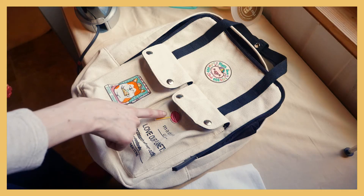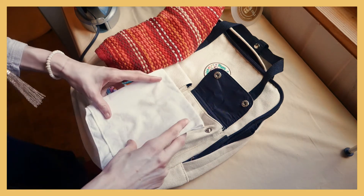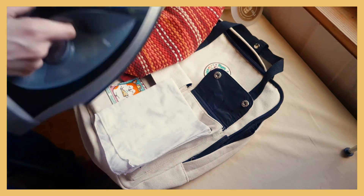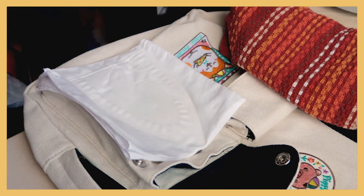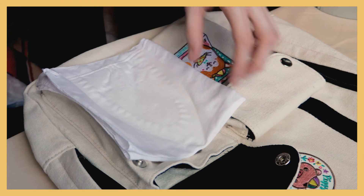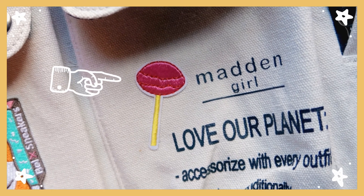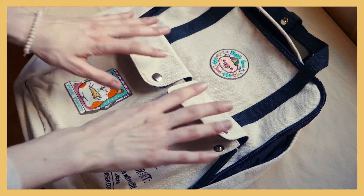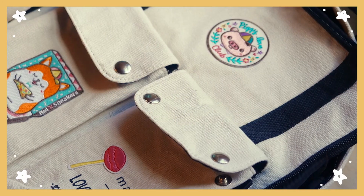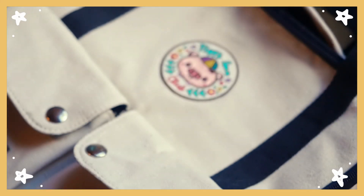Now I'm going to work on the lollipop right here. And that is the lollipop done. This is what it looks like all finished up — I really like the way it turned out and I'm definitely going to get more patches in the future. I'm going to try to embroider around the patches and I'll definitely be uploading that in a future video.